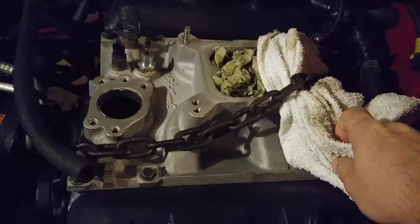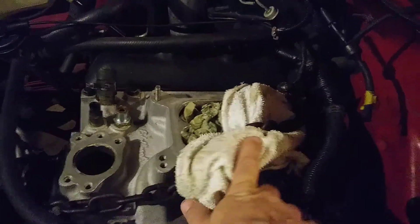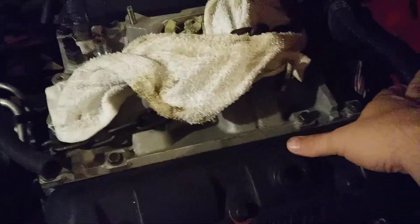4 barrel intake - get that straight from Edelbrock, well, you can buy it. And then you just put the one wire distributor that I got online.